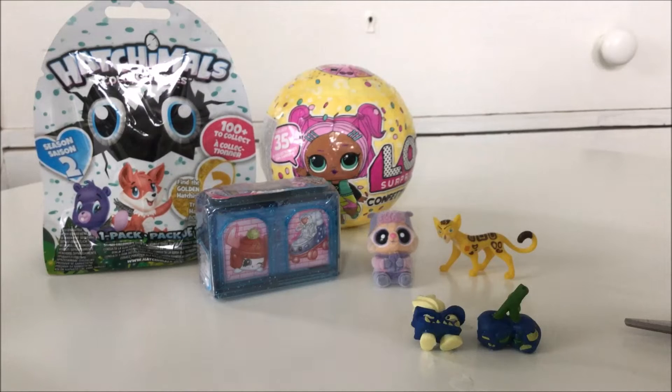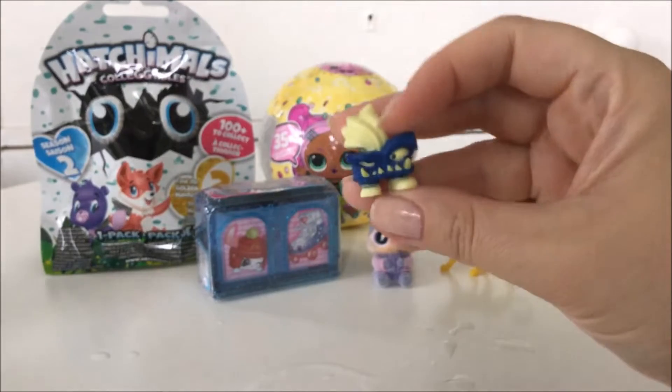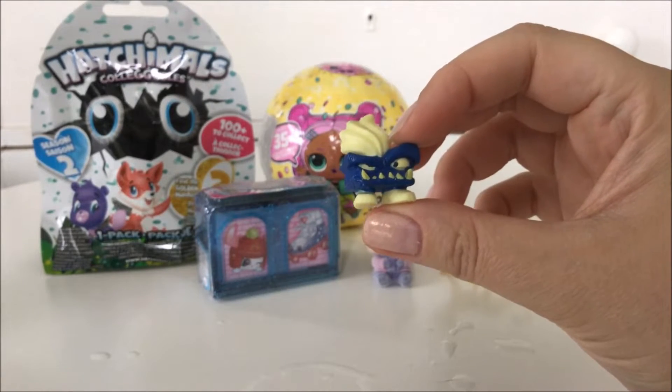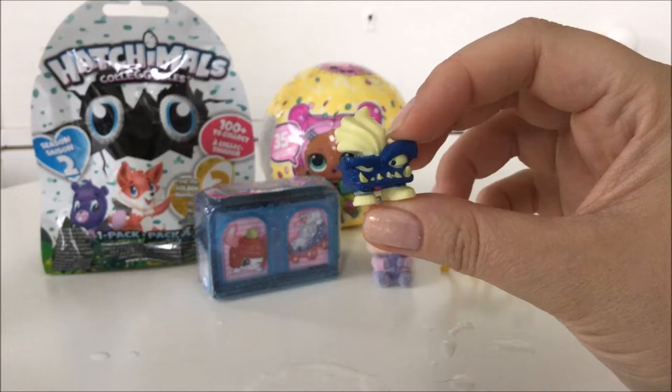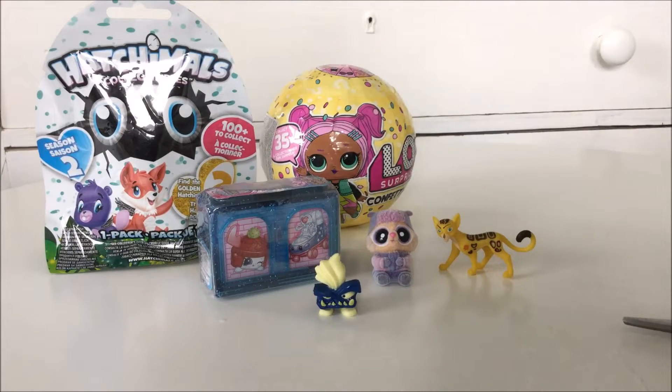I got the checklist here. The first one we have is a color changer, a double flusher, called Scary Sherry. The next one is Hot Snot - that is a single flusher. I'm really sorry about me talking way too much, so I'm gonna open the Hatchimal Season 2.